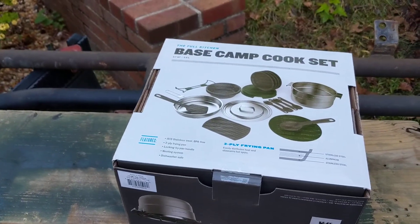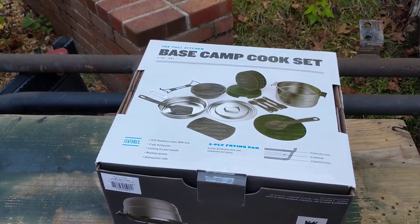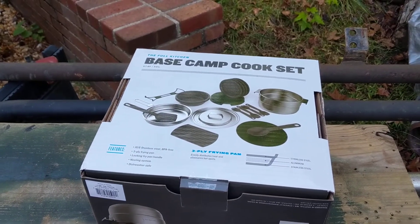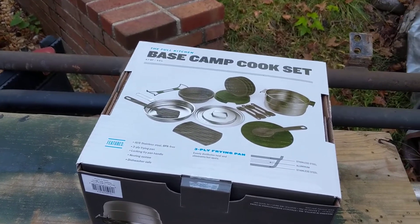You get a cook pot, a frying pan with a lid, a bowl, a spoon, some plates, and a couple of spoon-forks — sporks, or whatever those things are called — and a spatula. I'm not sure what the rest of these things are.